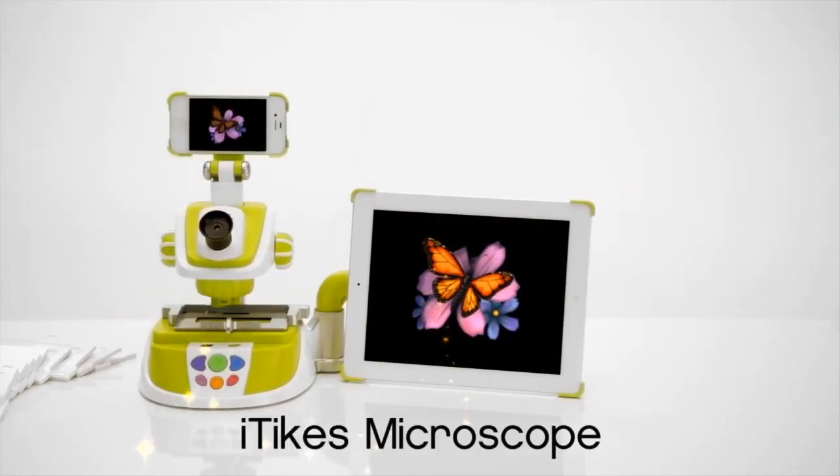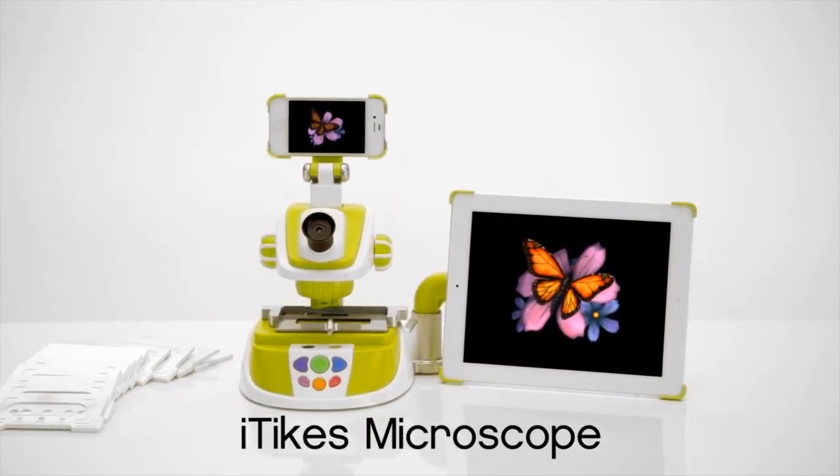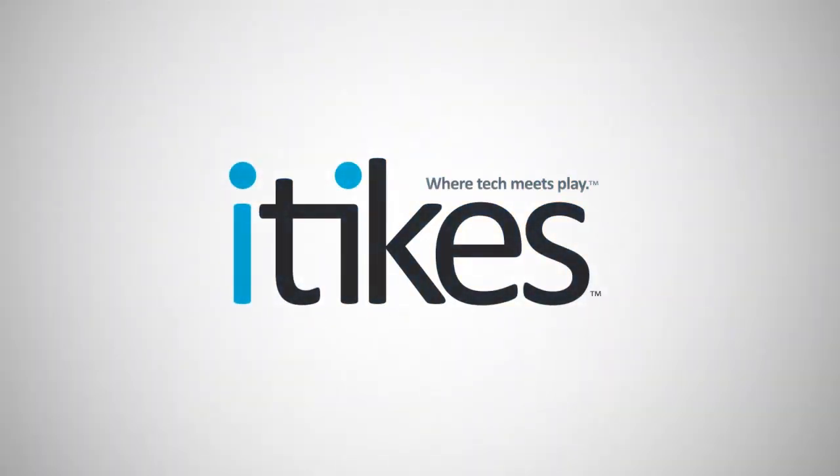The iTikes Discover Microscope — from a whole new world of imagination and learning, where tech meets play. iTikes.